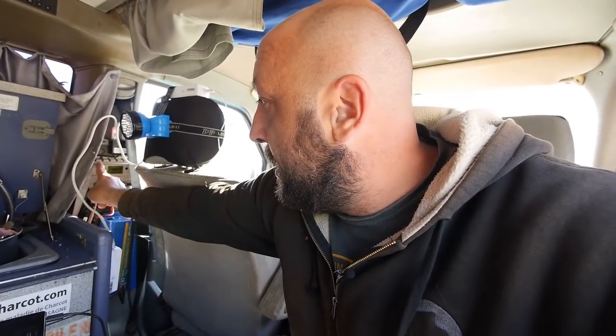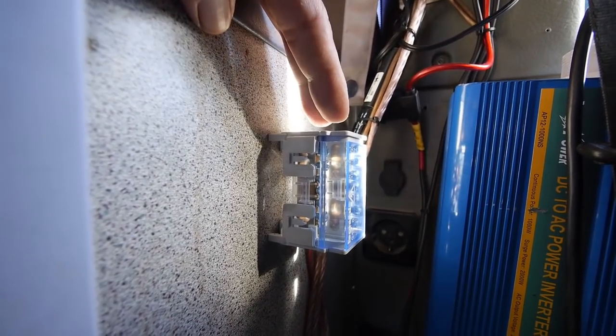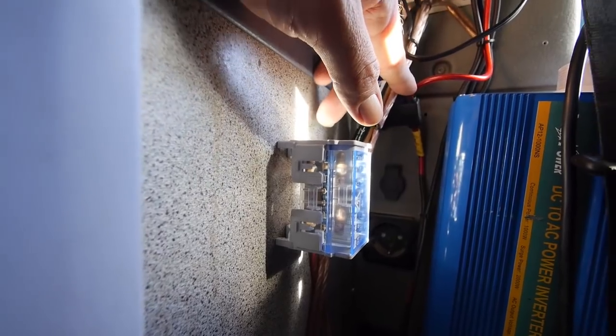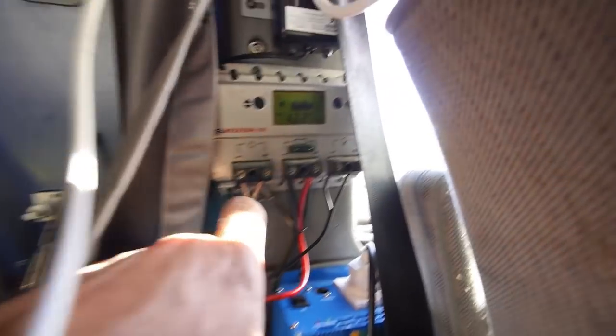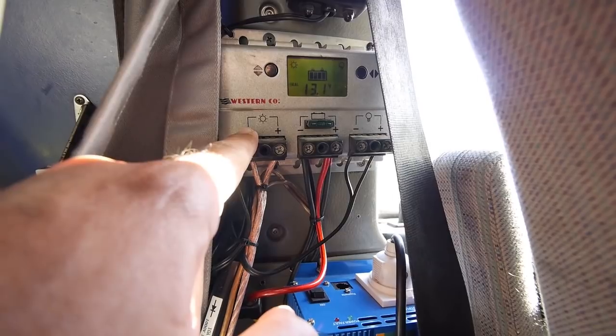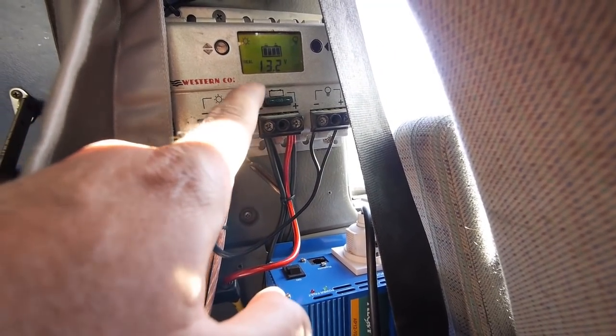Let's look inside the van. This is the area where we have all the electrical power system. This is the solar panel controller — the old one — and this is the new inverter that's up to one kilowatt. We also have a small control box to separate all the panels. All three solar panel cables arrive here and the output is just one cable that goes into the first slot of the solar panel controller.